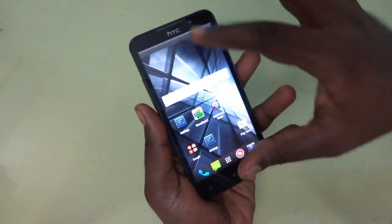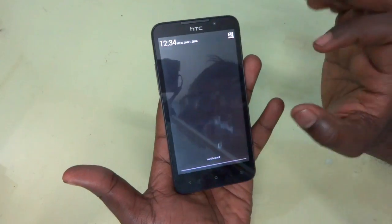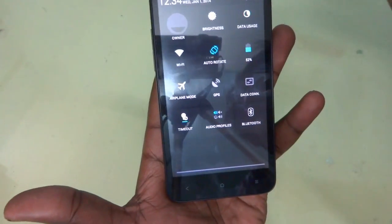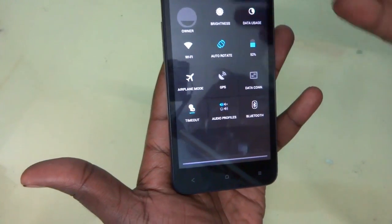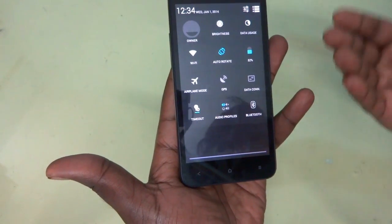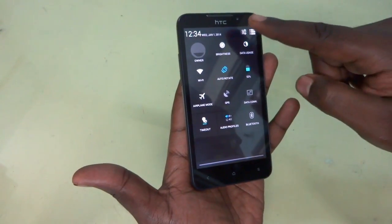Now let's check out the drop down menu of the device. You can see the notifications are only shown by default, and you can just get into the detailed shortcuts by clicking on the shortcut button. You can get all the features like brightness, data usage, Wi-Fi, auto-rotation, and battery level — all these things are available just like you get in normal devices.